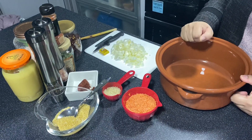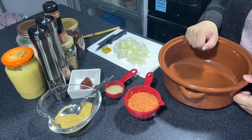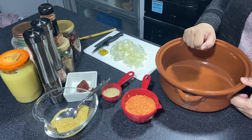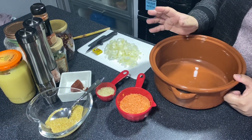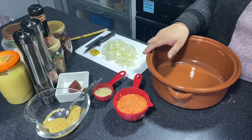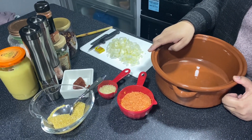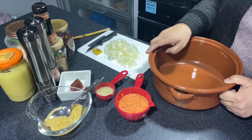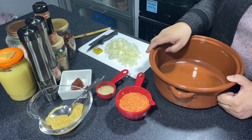Hi everyone, welcome to this first YouTube video. Throughout Ramadan I've been posting videos on my status and everyone that has seen them was continuously asking how I made this and how I made that — just my daily recipes. So along with my friends, family, and my lovely sister here who's filming, we decided to make YouTube videos and post them for anyone who wants to see how I turn some recipes into quick and easy meals.